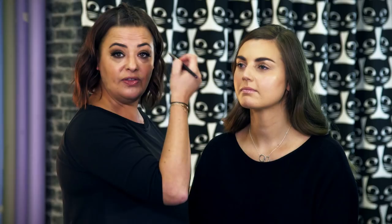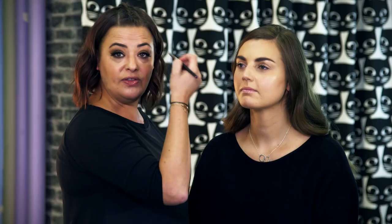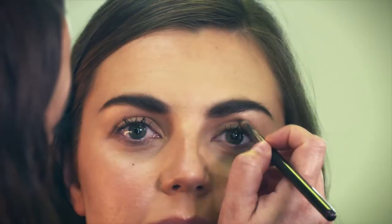Now we go into a darker color, which goes on the outer corner of the eye and up into the crease. You never want to go higher than that socket line. Put the color all across the outer corner, blending into the lighter color we just put on — you don't want to see any lines.